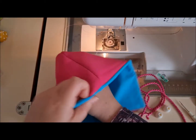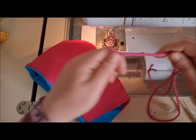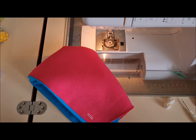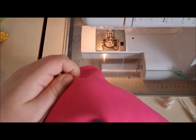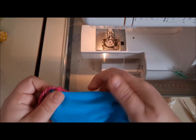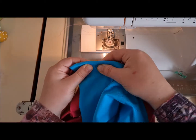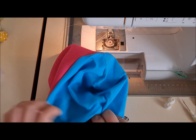Turn your hood the right way out and pop the lining inside, then grab your cord. What we want is the cord to run on the inside between the pink and the blue, right out close to this seam, so just pop it in and out the other side. Roll your seam until the cord is flat inside it, then get some clips to hold that back and do that all the way around the hood.